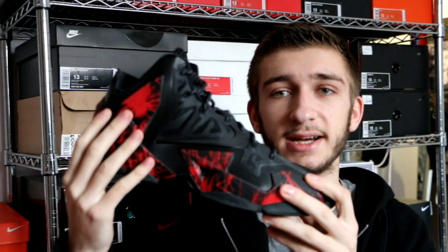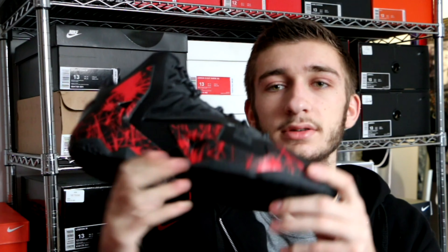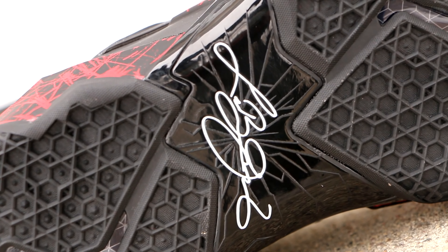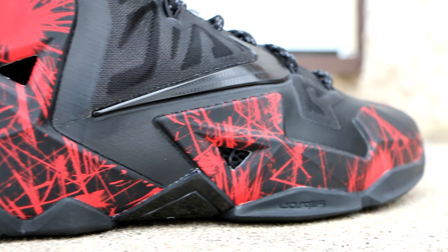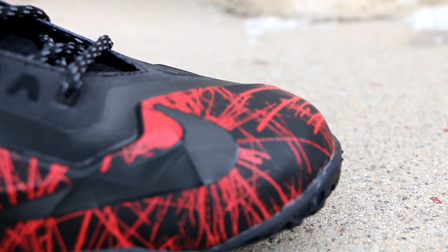I always start off when I'm making a Nike ID with an entirely black template or an entirely white template, just a base to start working from. The first thing I did was change the hyperposit to red — everything else is still black — and I was like, okay, I'm done, this is beautiful. It took me about 30 seconds to make this and I knew I was going to buy it right away. I kept it in my locker for a couple of weeks, couldn't find any better designs with the firework pattern, so I went ahead and pulled the trigger.